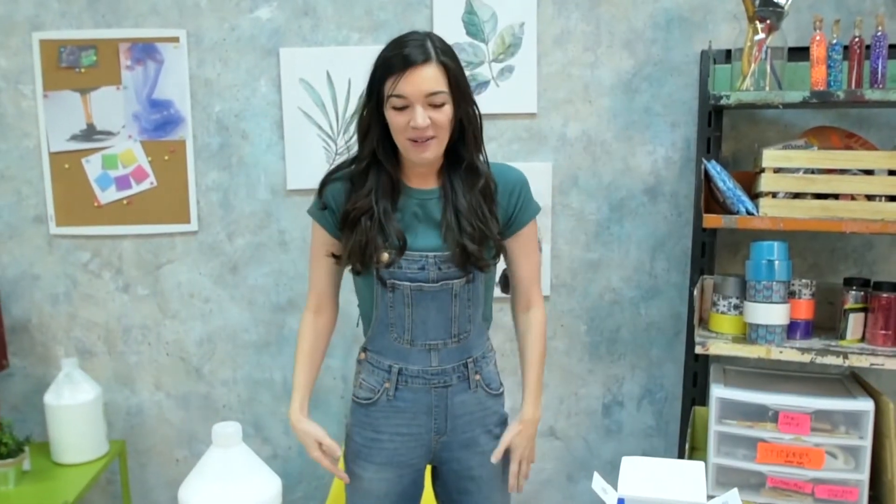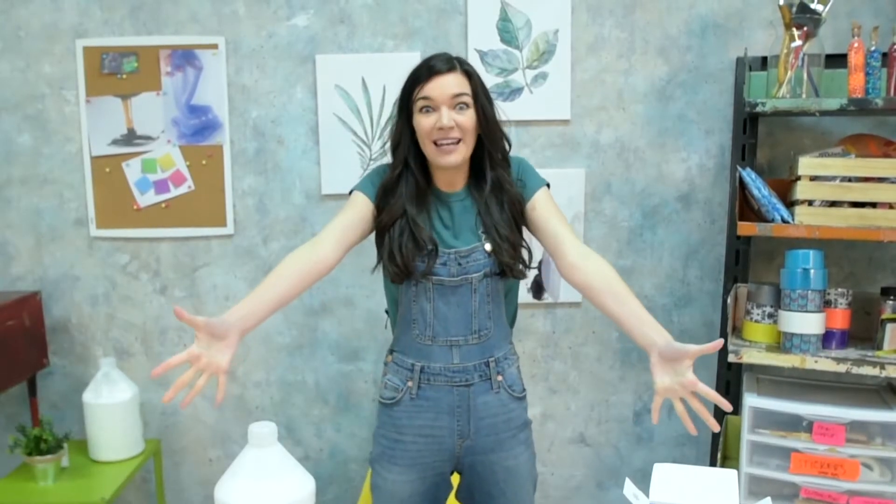Hey guys! Hayley here! Welcome to my studio for Sticky Stuff! Today I am venturing into something I have never tried before. You know that feeling you get when you're about to try something new that you don't know how to do, and you're just so excited by the thrill of it that you can barely wait? Well that's how I feel when I'm looking at this table.